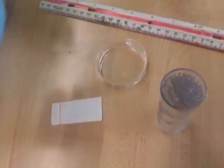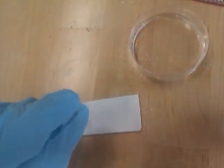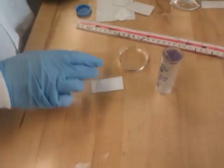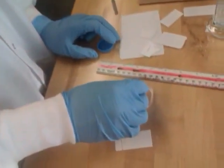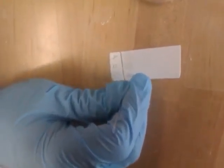Now let's spot our unknown. Get a new capillary tube, let it fill up, and make sure you don't touch the other side. Keep it there. Now let's do our last solution, our water. We need another capillary tube. Spot it, spot it, spot it.